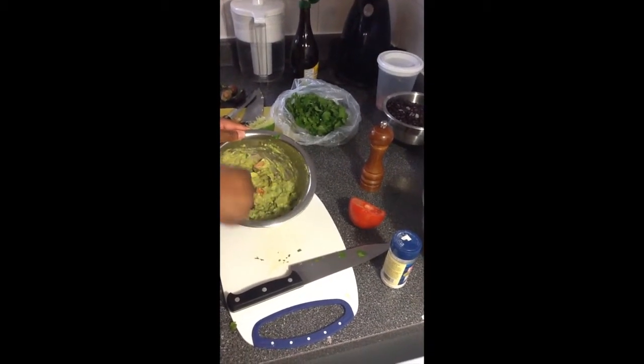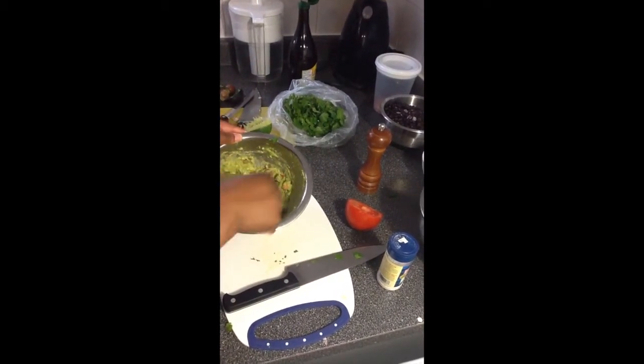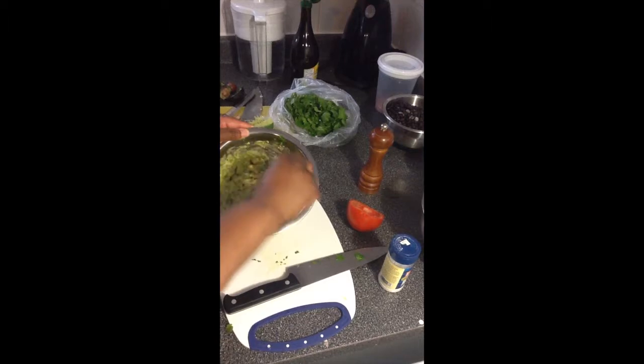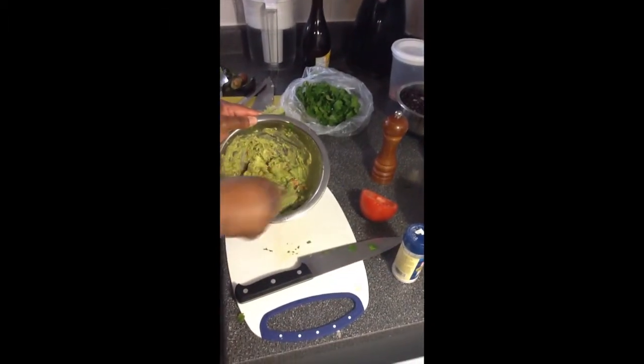So this is our guacamole. As you can see, it's not quite butter smooth, but it's still got its rustic look to it, and there are chunks of tomato and everything. It's almost like a salsa.